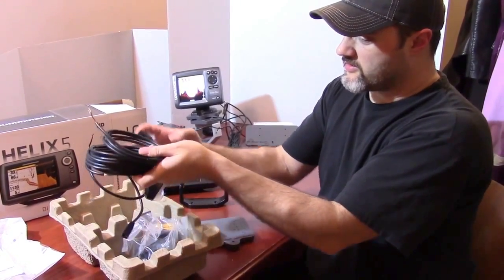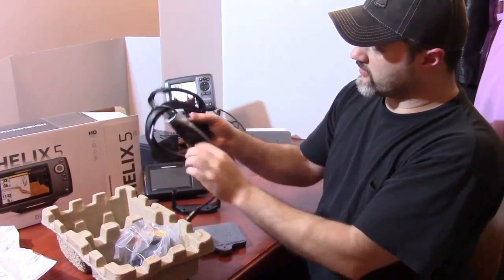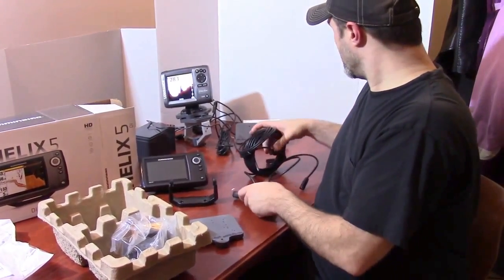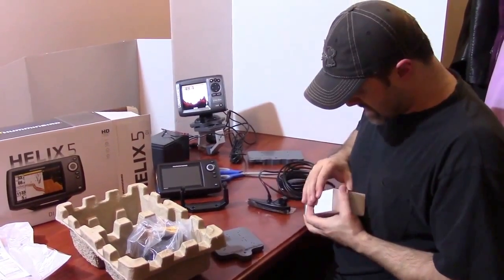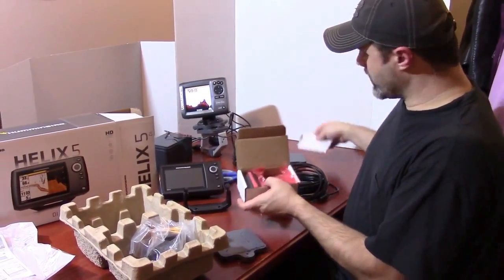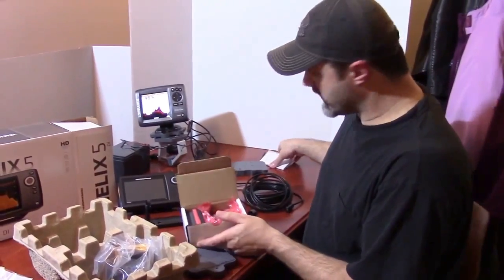We've got an HDI transducer — that's a very large transducer actually. But our transducer mount will accommodate that. Here is our 15mm magnetic transducer mount. This is how you're going to get it — with the assembly instructions.